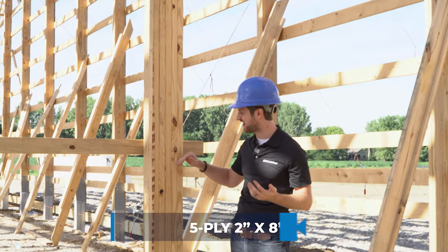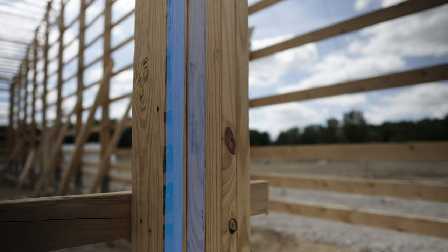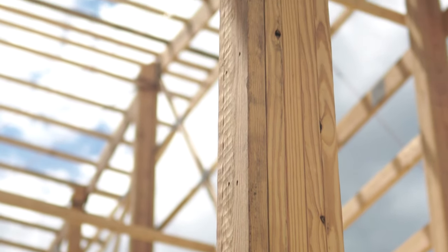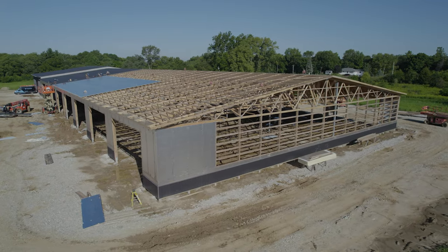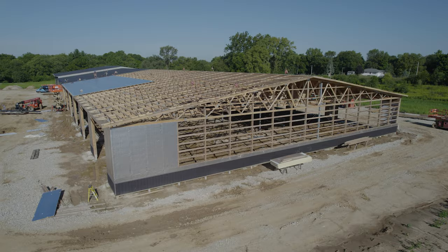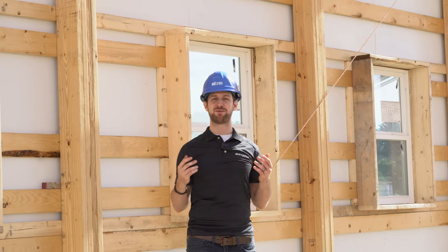Another example would be even a 5-ply column, and you can see this here. A 5-ply goes up to the top of the truss, and this is another way you can achieve a really wide building — 96 or 100 feet wide — due to the customizability of a laminated column.